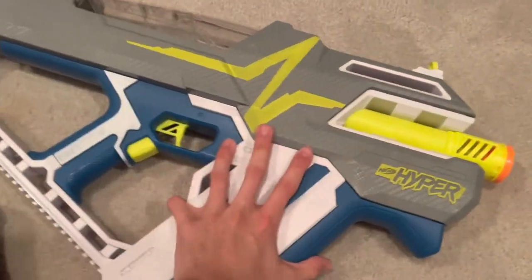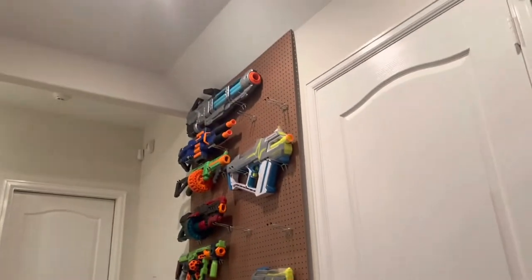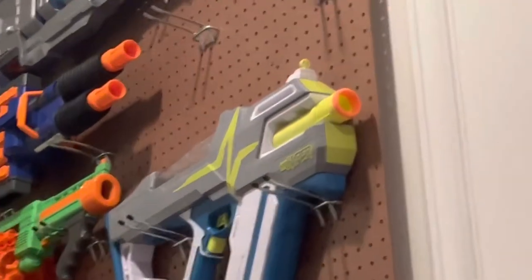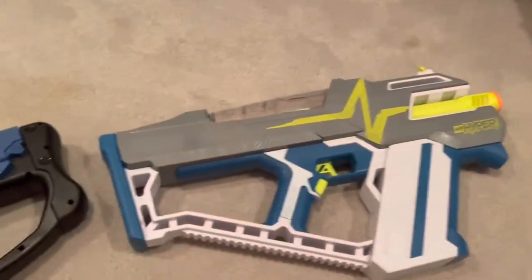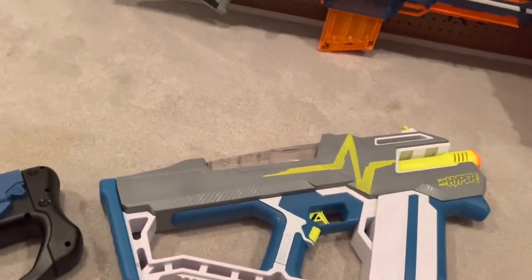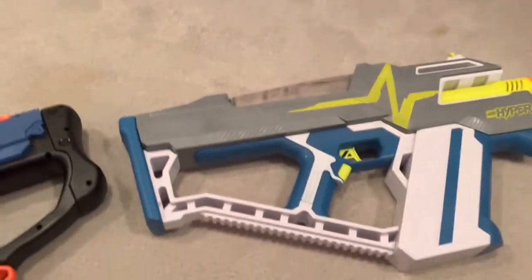It's dual-wielding — these are very fun, that's why I got two of them. Because dual-wielding them, it's not fun. And I really mean that in the most accurate detail possible — dual-wielding the Mac is not a pleasant experience because it is so freakishly heavy.